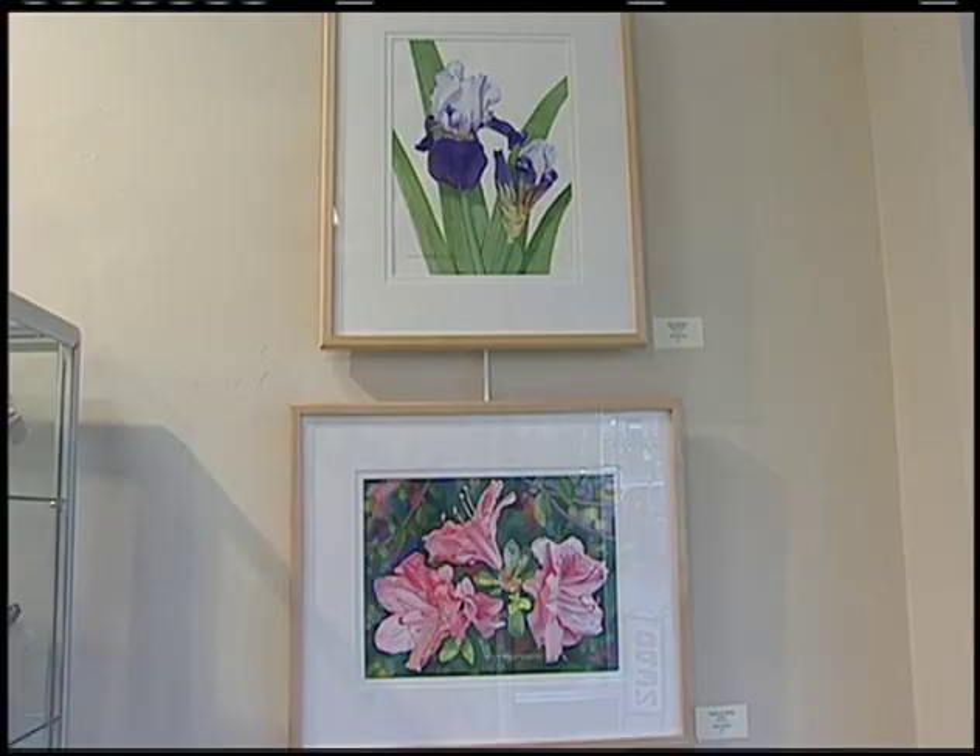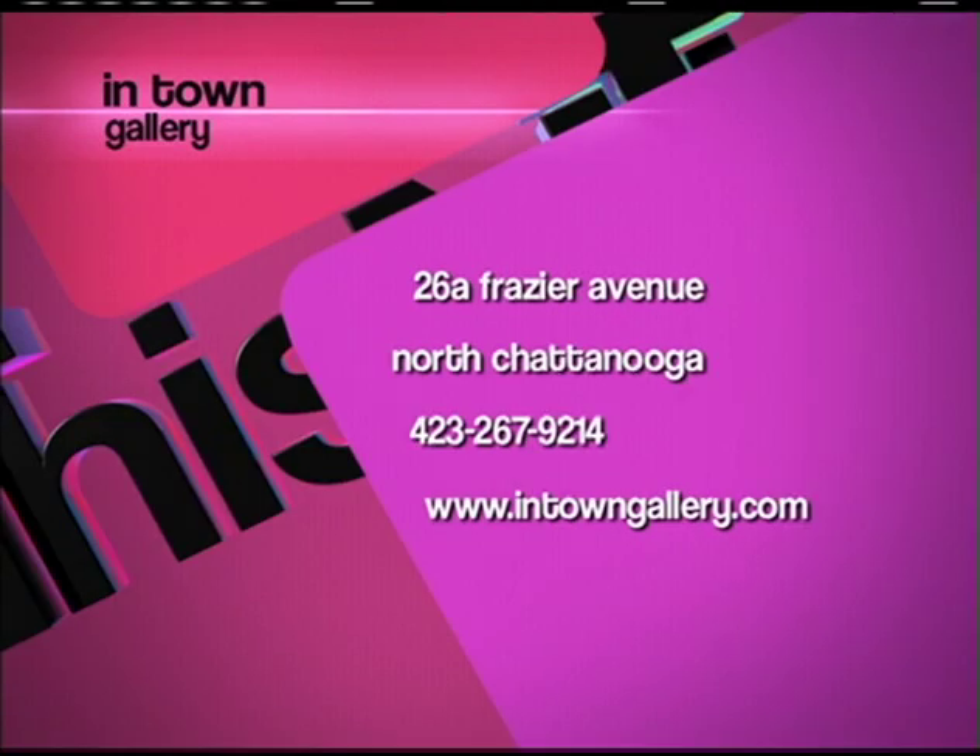The opening reception is tomorrow night from 5 to 8. It's located at 26A Fraser Avenue on the North Shore, with Coolidge Park right at the back door. There will also be two other gallery openings on Fraser Avenue on either side of their facility, so it's a great night to come down and check out the art.